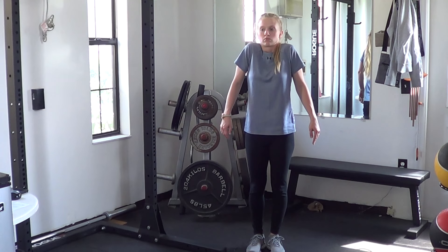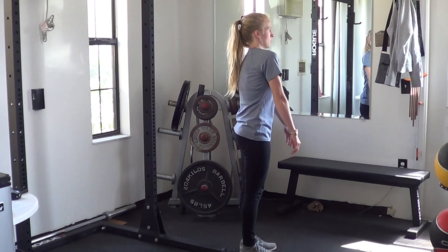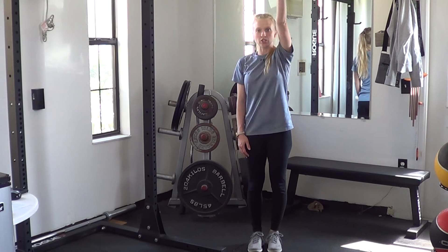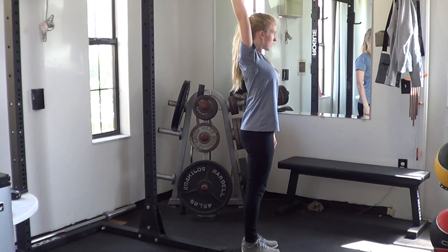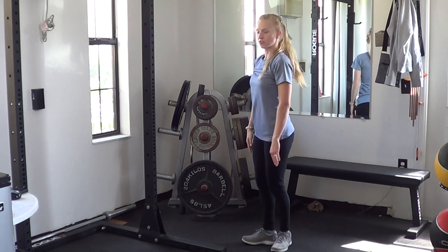Shoulders up and down, then forward and back. Take one arm, reach as far up and back as you can, and same on the other side. Palm down, arm up and as far back as you can. Same thing the other direction.